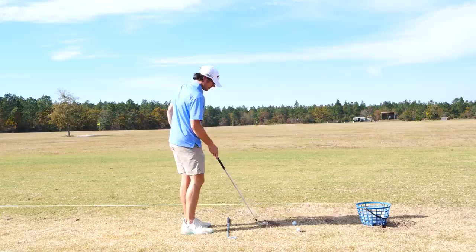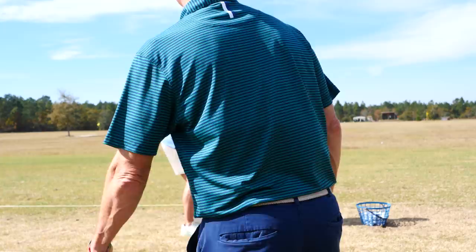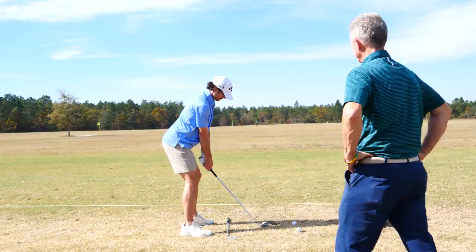All right, seven-iron time. Same kind of things? That's what I think. Get me all set up. And the target is the white flag? Yeah, white flag. Spot on. That's it. Looks correct to me.